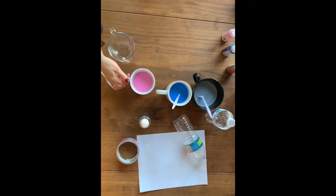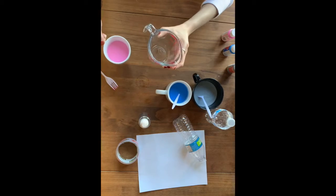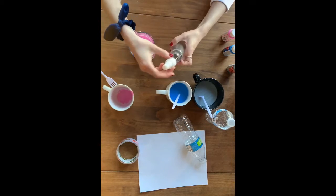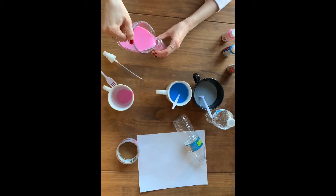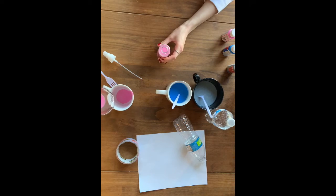Next, I'm going to pour each color into the measuring cup that has a lip, so it'll be easier to pour it into the water bottles. The pink I'm going to put in this spray bottle. All the excess I'm going to pour back into the cup.